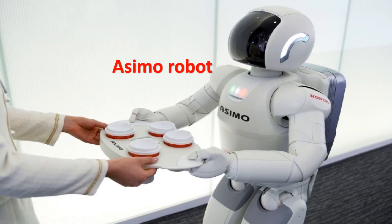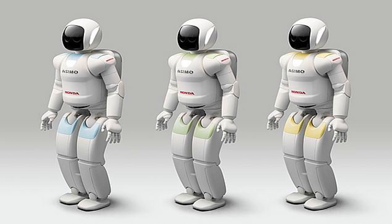Osimo Robot comes with visual and auditory sensors that allow it to recognize a face and voice. It can recognize the voices of multiple people who are speaking simultaneously. It responds to people's movement and the surrounding situations — it can stop its current action and change its behavior. It can also predict the direction a person will walk within the next few seconds.